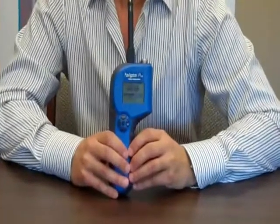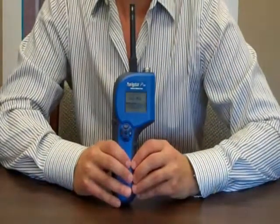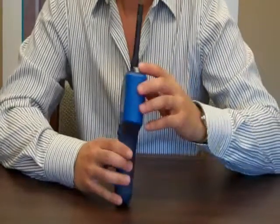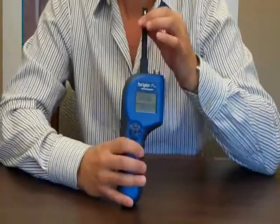With the Navigator Pro from Delmhorst, you can do this quickly and easily. The Navigator Pro is a 3-in-1 meter that allows you to choose between pin mode, scan mode, and thermohygrometer.